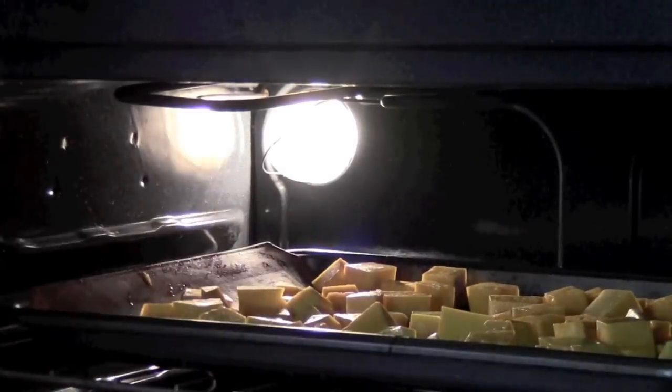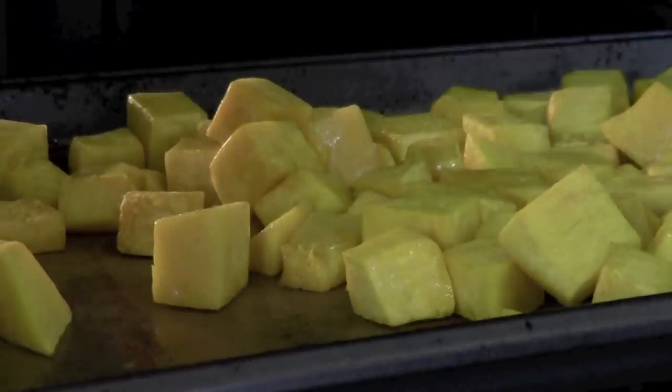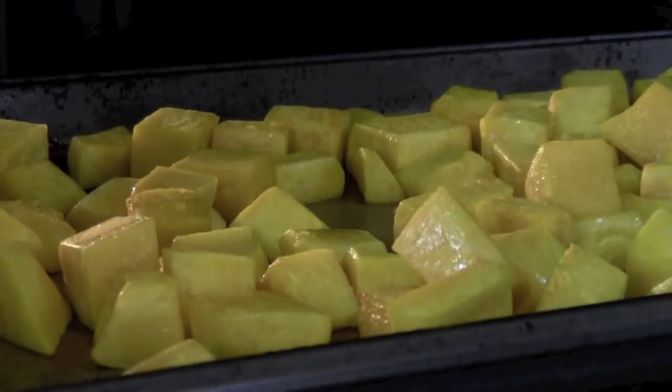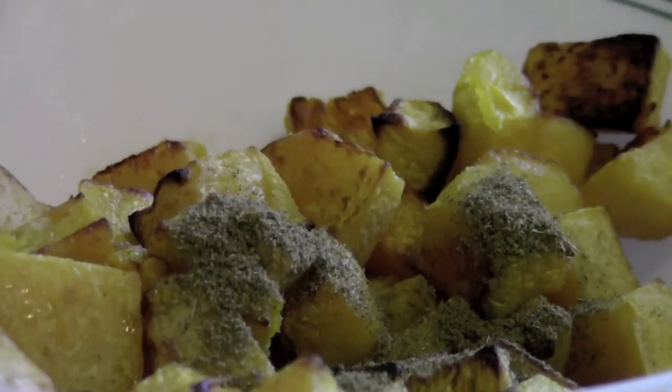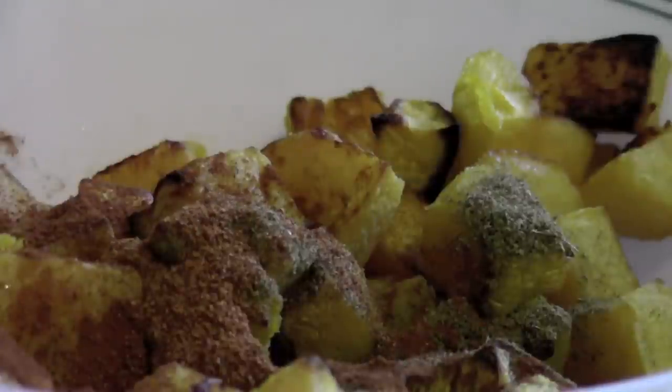Roast the squash for 45 minutes and make sure you mix it halfway through. After 45 minutes, take the squash out and pour it into a bowl, then sprinkle the seasoning on top.